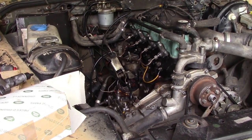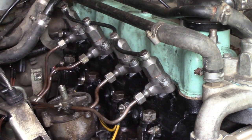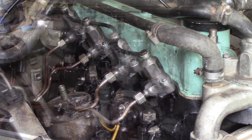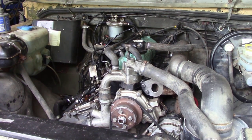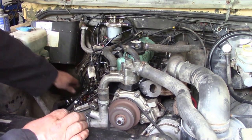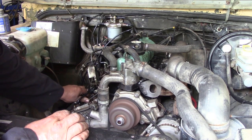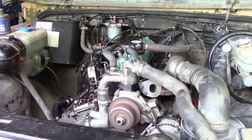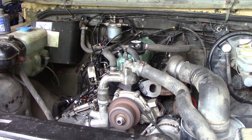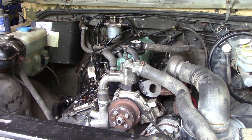They're more rounded here. Let's see if it starts — moment of truth. It's nice and responsive. I'll just turn it off. The manifold is nice and evenly hot; those injectors are firing perfectly.